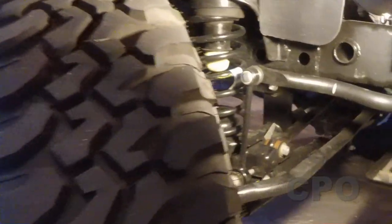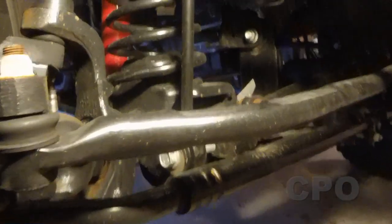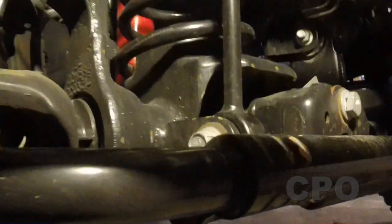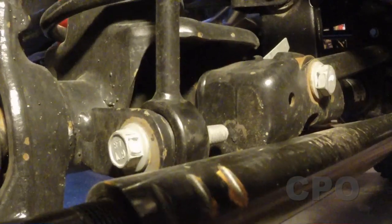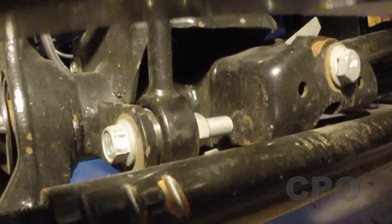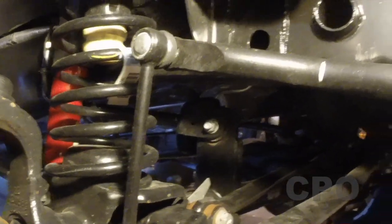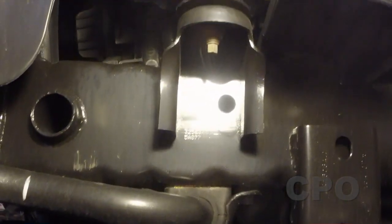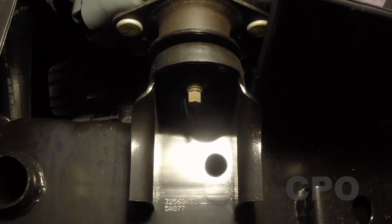CPO here, and in this video I'm going to show you the installation of TeraFlex quick disconnects for the sway bar links on my 2015 JKU. We're going to deal with the bottom connection points, remove those bolts, put in disconnects, and also install the frame side bracket for holding your links in place while they're disconnected. So let's get to it.